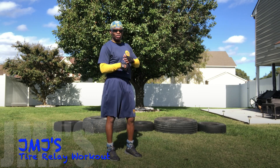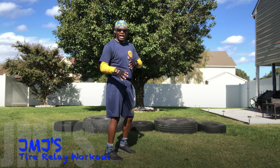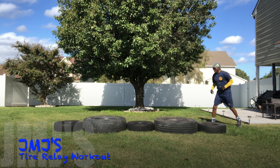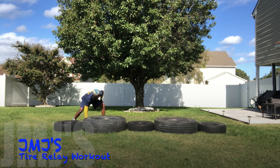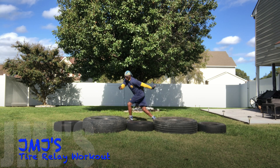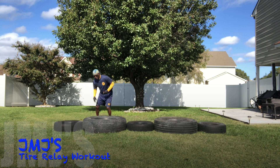Welcome back to my single five tire relay first set. Let's get it.